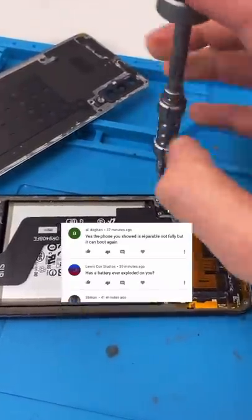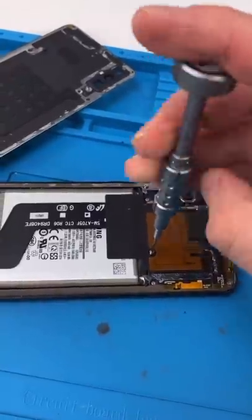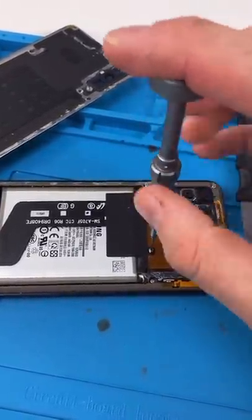Unscrew. Lewis asks, has a battery ever exploded on you? I've had a battery explode on me in front of the customer. Let me explain.